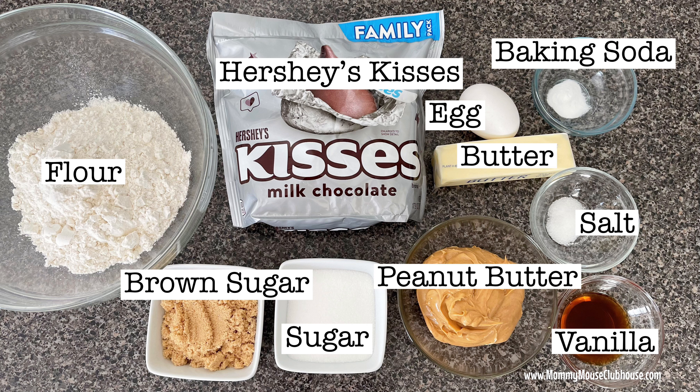Here are the ingredients that you'll need: 48 unwrapped Hershey's Kisses, three-fourths cup of creamy peanut butter, one-half cup of softened butter, one-third cup of sugar, one-third cup of brown sugar, 1 egg, 2 tablespoons of milk, 1 tablespoon of vanilla extract, 1 and a half cups of all-purpose flour, 1 teaspoon of baking soda, one-half teaspoon of salt, and one-third cup of sugar for rolling the dough.